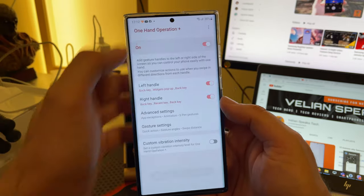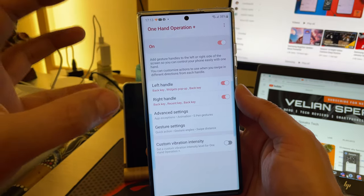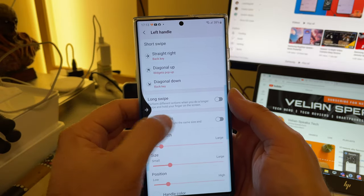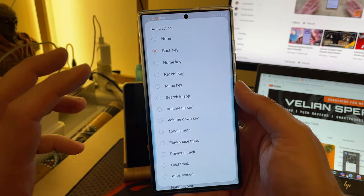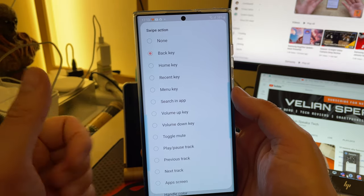Let's open the One Hand Operation app. Let's turn it on. What is the best way for us to check the new selection options? Let's just click on the left handle — straight right. Right now if I do straight right, I'm going to activate my back key. Swipe action! This here represents the pure power that you can get by using One Hand Operation Plus.